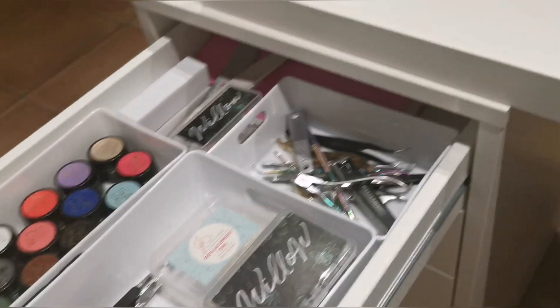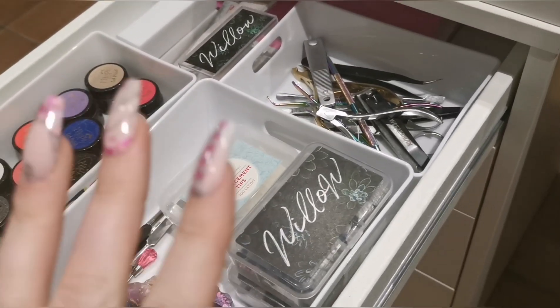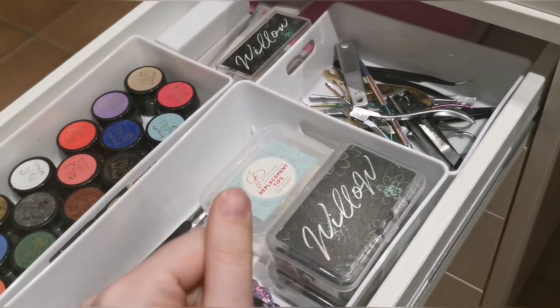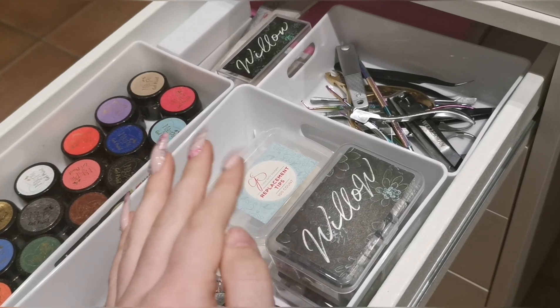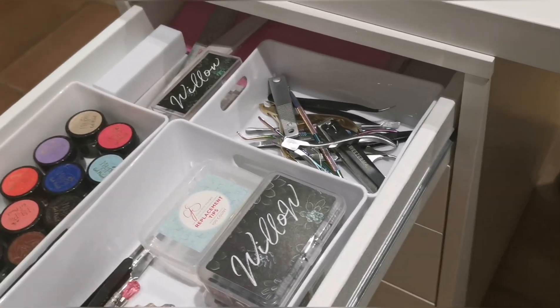Hi everyone, welcome back to another video. Today I'm going to show you everything I've got in my nail art collection — basically just everything that's in my drawers of my desk. I've obviously done full tours and stuff like that, but I totally understand that everyone wants to see the whole room.